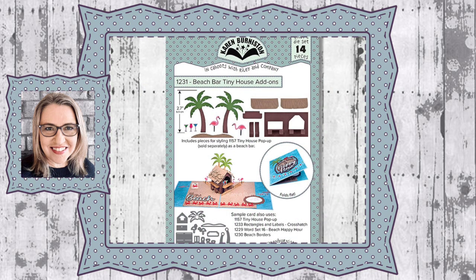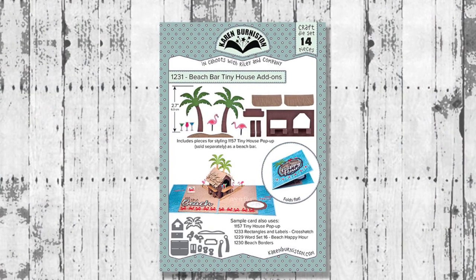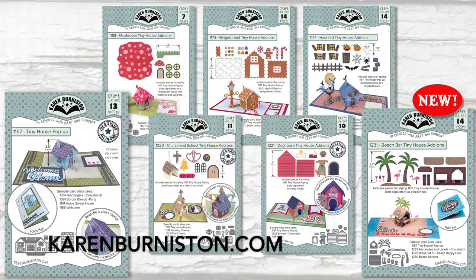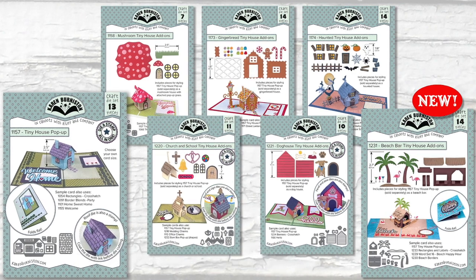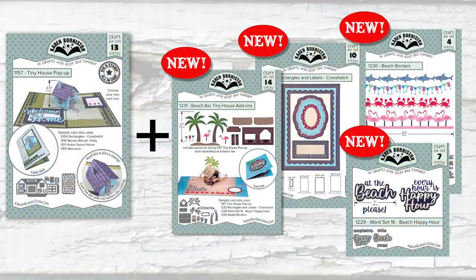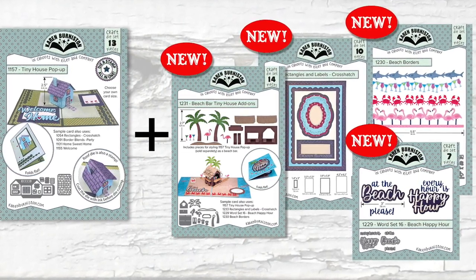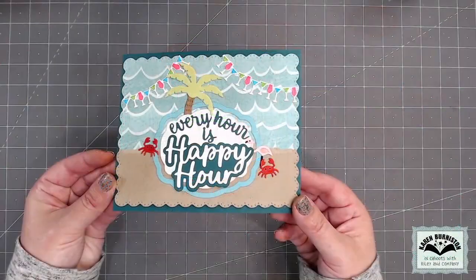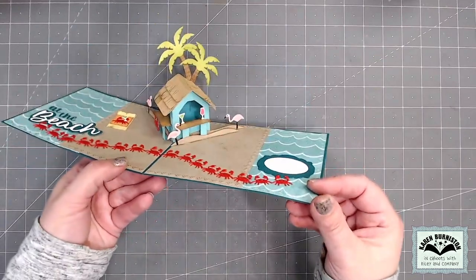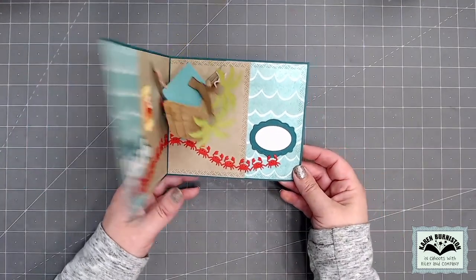Hello, it's Karen Burniston here with an assembly video for die number 1231, the Beach Bar Tiny House Add-Ons. You can check out all of our die designs at karenburniston.com. The beach bar is the sixth tiny house add-on — we have five other styles that convert the tiny house into other looks. In addition to the tiny house and the beach bar, I'm also going to use three other new dies from our February 2023 release. Every hour is happy hour at the beach — that's the new word set — and you can see the borders, labels, and rectangles all used together in this card.